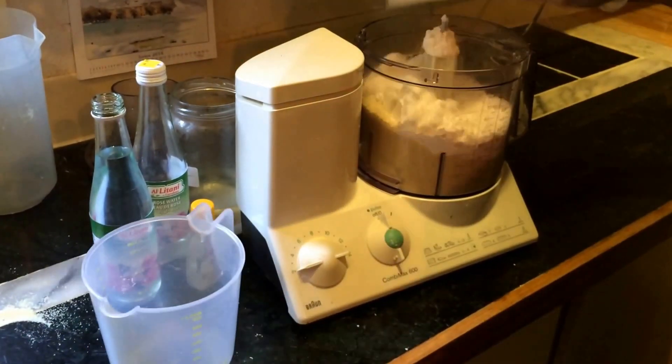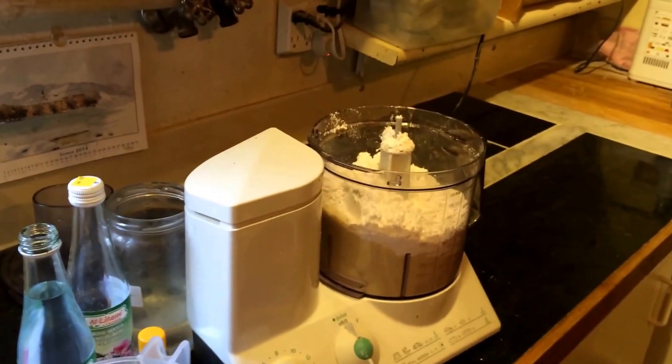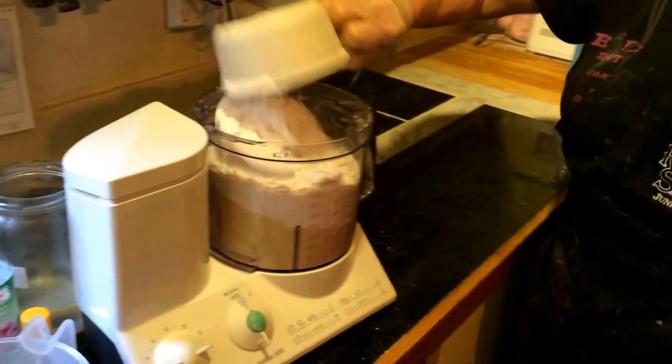Yeah, and four cups of icing sugar. I need another two cups here — this is only two. And this is two.